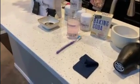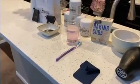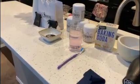So before you get started, you'll want to grab a hair dryer, baking soda, a soft cloth, a toothbrush, and some hot water mixed with dish soap.